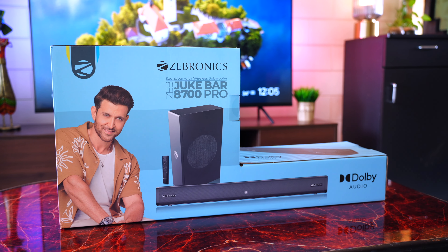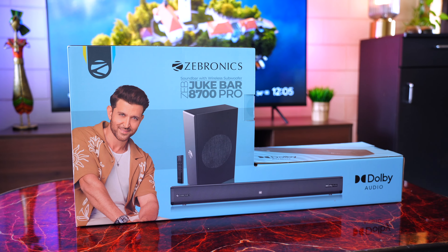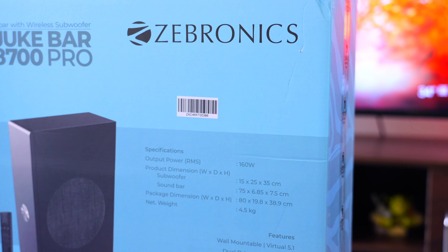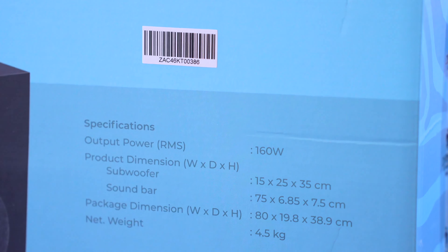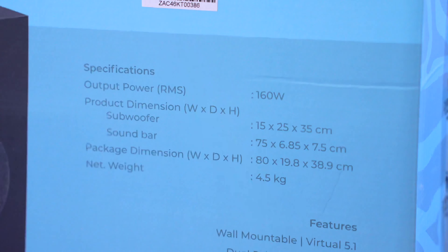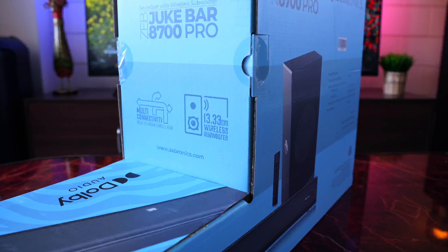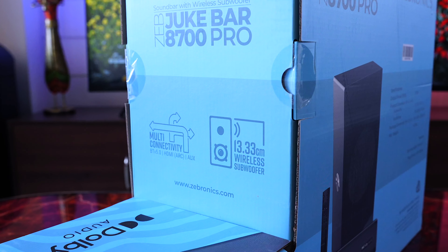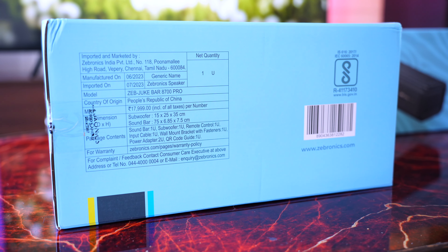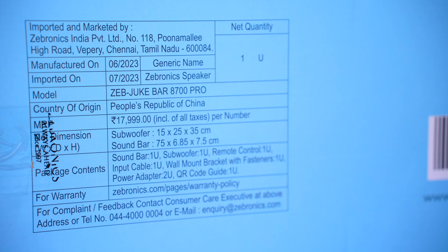Starting with the unboxing — here's the retail packaging. You can spot the Dolby Audio logo on the front. On the back are the specs: 160 watts RMS sound output, the dimensions and weight of the subwoofer and soundbar. On the top are some features including multi-connectivity and a 13.3 cm subwoofer. At the bottom are the manufacturing details with an MRP of ₹17,999.